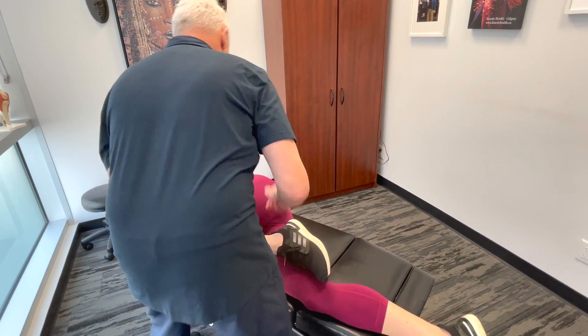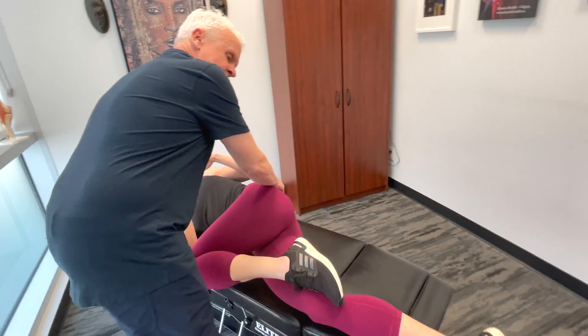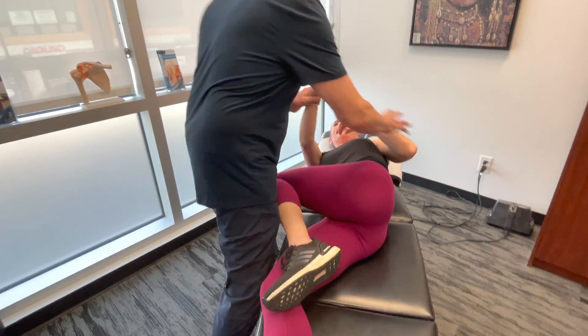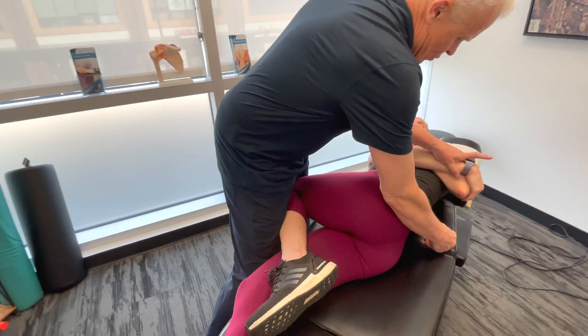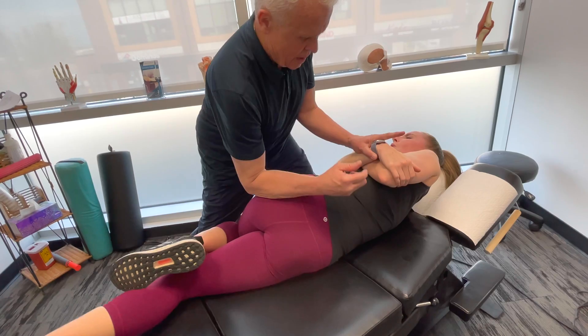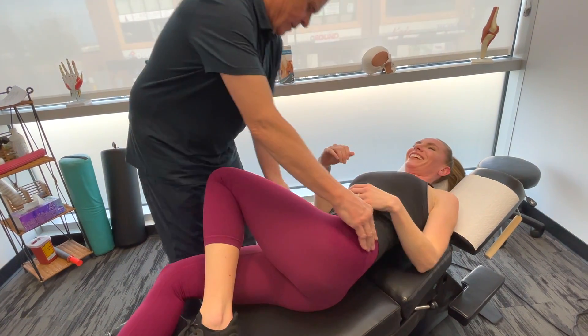Everything's pretty easy through the lumbar spine, but both of these SI joints are not moving too well. Let's address both sides. Way better — that's nice.